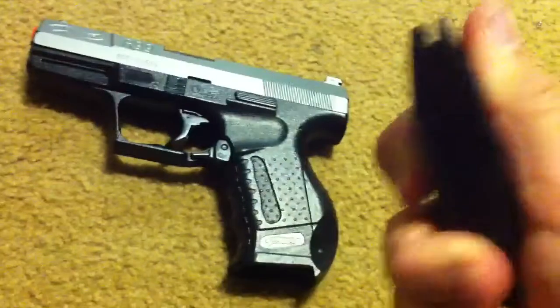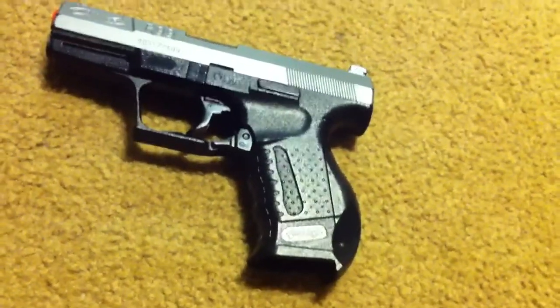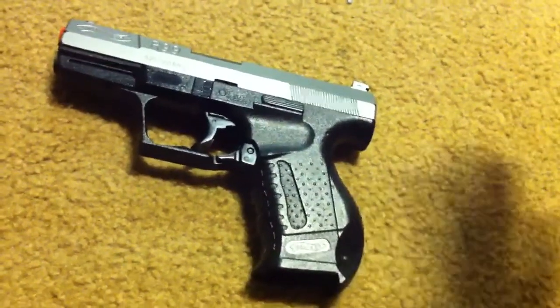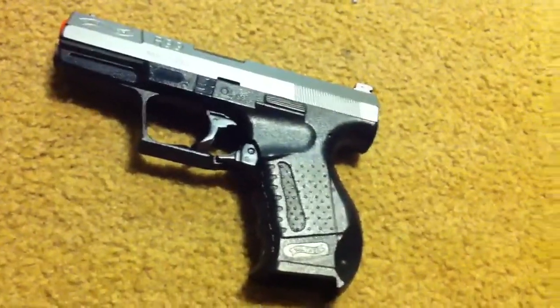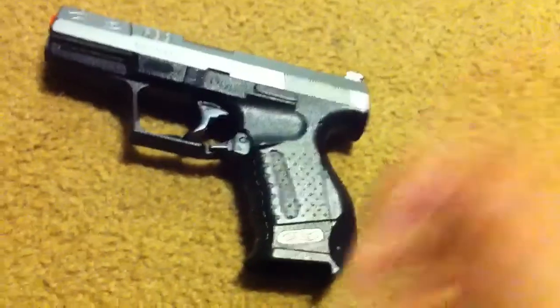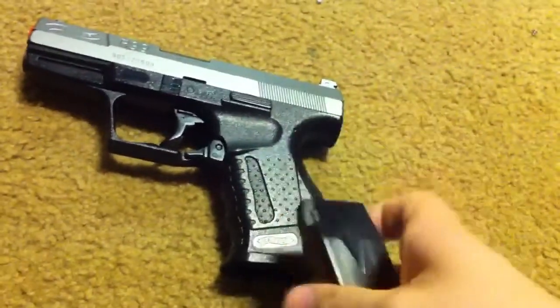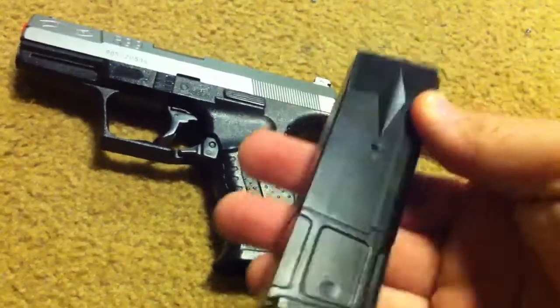Another pro: a heavy clip. Most of these little Walmart special $10 guns are going to break on you if you drop them, or a dog gets a hold of them in about two seconds — they're made in God knows where. The overall clip is the heaviest part of the gun, which brings me to the cons.